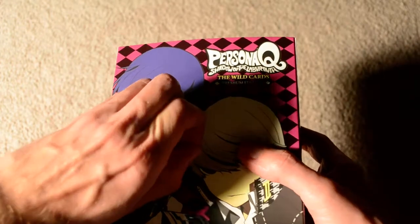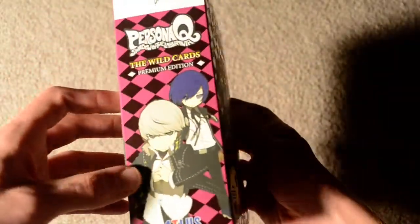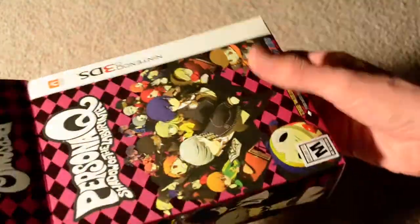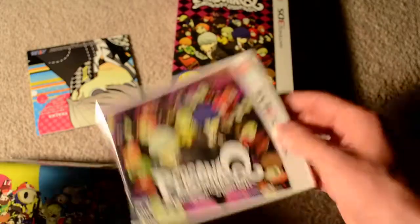It's styled after the Persona Q assets, with some characters tagged up here. Overall I really liked the feel of this a lot — it's got that sort of texture to it. I'll slide everything out all in one go. Standard cardboard box, and here is the game case.